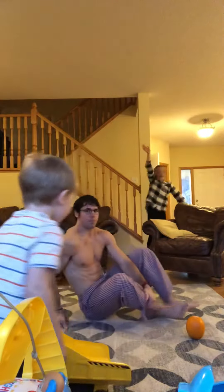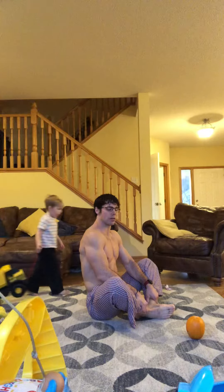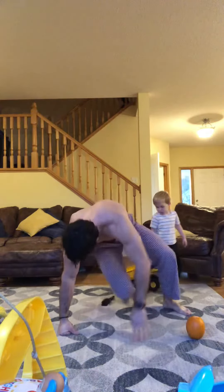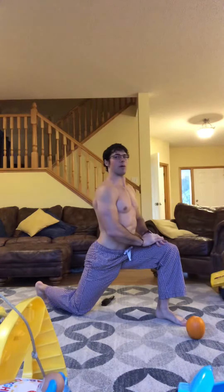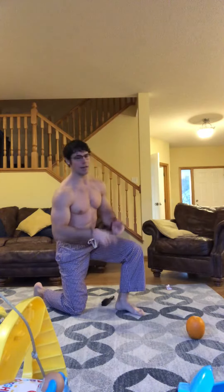Butterfly stretch — make sure we sit up tall. We've got two minutes on this hold. Then we're going to go knight pose and hamstring stretch: knight pose for five seconds, kick it back to the hammies for five seconds, back and forth for a minute each side. Then we'll go general warm-up and the floor routine as always.